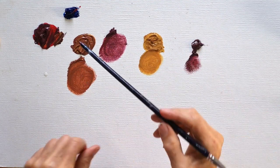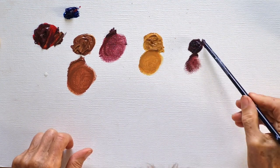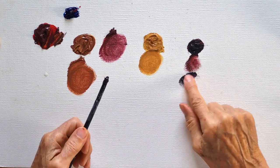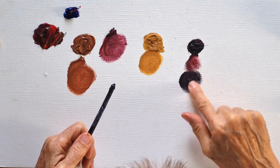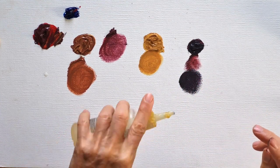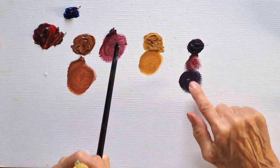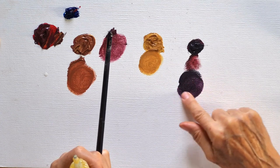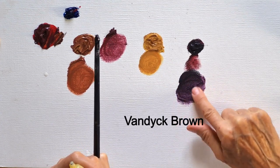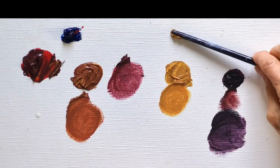Now I mix a tiny little bit more blue into that basic brown, and we get a very dark brown, almost black already. If I dilute it, you can see it's still brownish — a very dark brown, maybe similar to what you'd call dark brown.